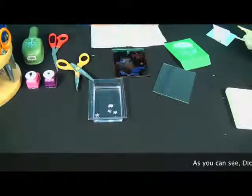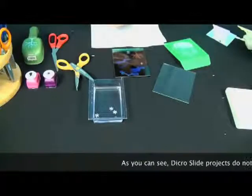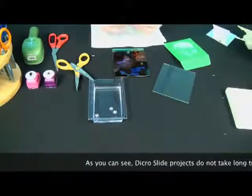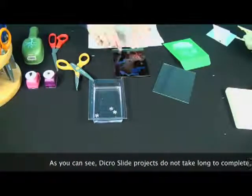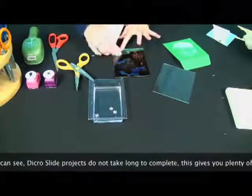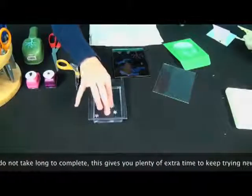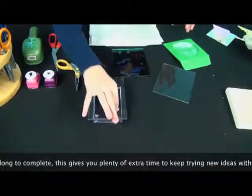Now I'll put my little snowman on there. In comparison to other projects, Dikerslide is not very time consuming, which is really nice. And here are the last of my little snowflakes.